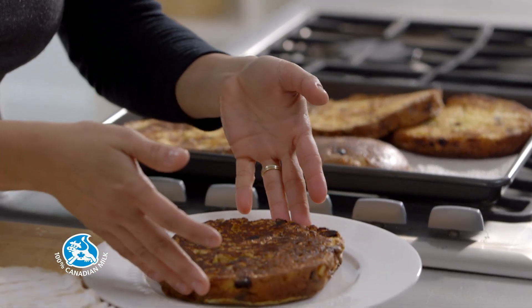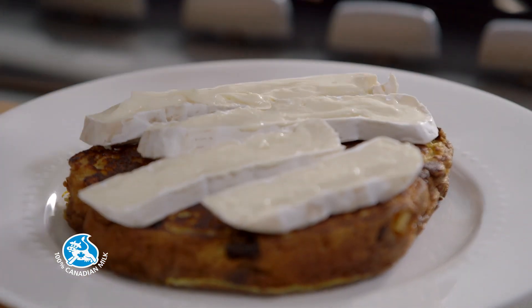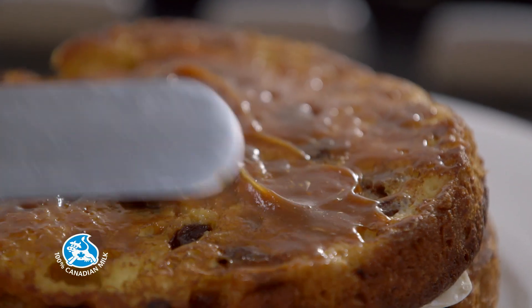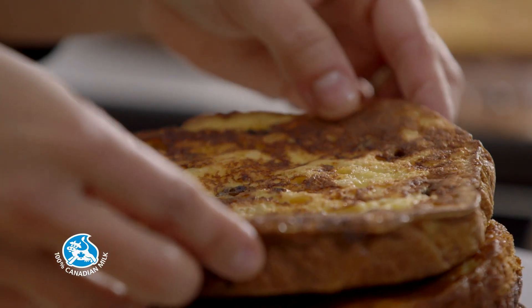Assemble the browned panettone slices on a serving plate. Top the bottom slice with brie. Add a second slice of panettone and spread it with some homemade or store-bought dulce de leche. Add a third slice and top with brie, and so on.